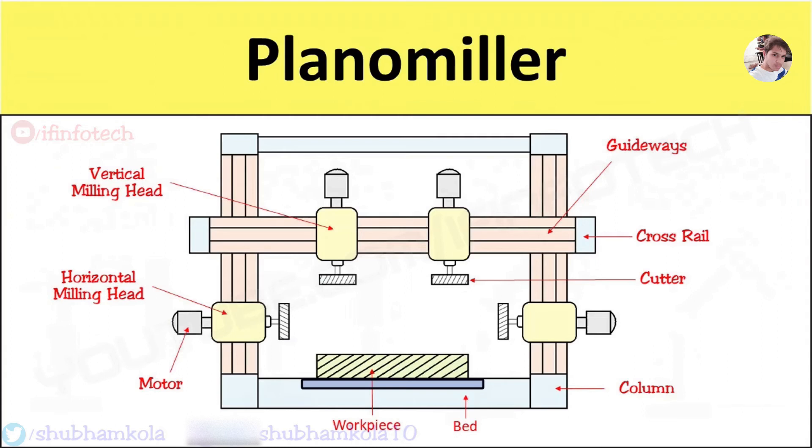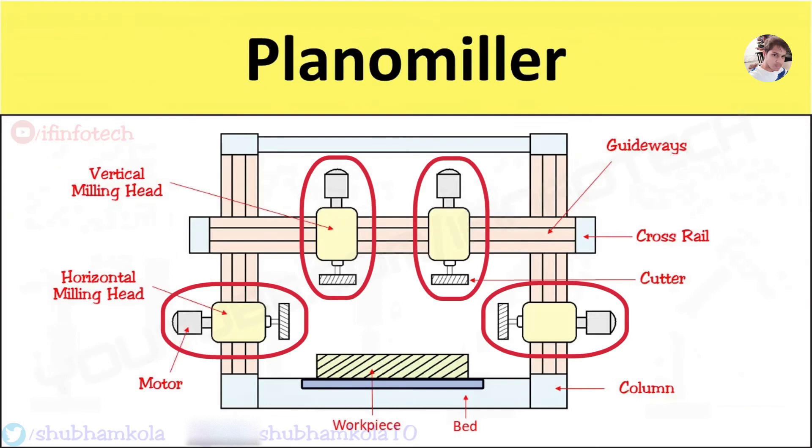The plano miller is a large machine which has a construction similar to a planer machine, but instead of a single point cutting tool, milling cutters are used. The main difference between the planer and plano miller machine is the table movement.